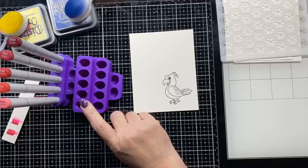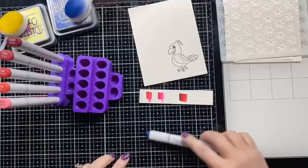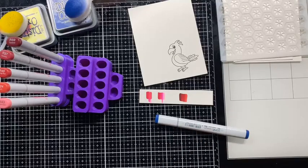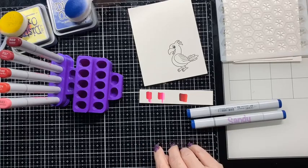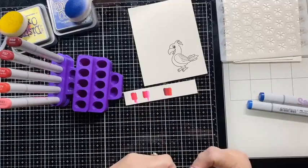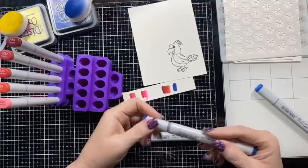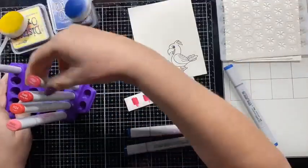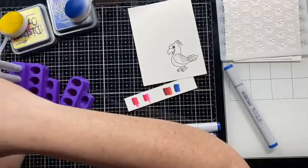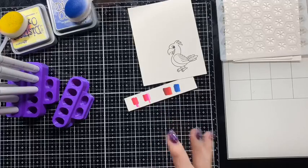For blue, I think I'm going to use B37, B26, and B24. I like these three blue colors. I only need three because these are just going to be an accent color, so I don't need a whole lot on there.